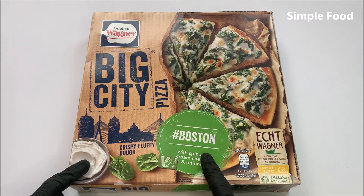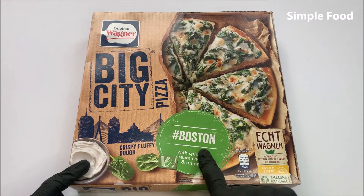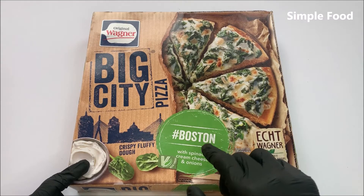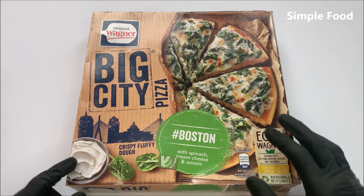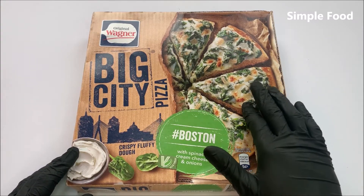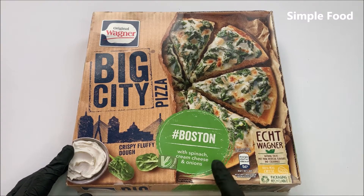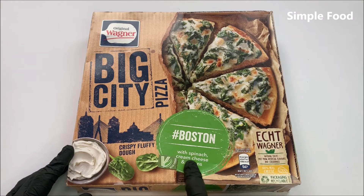I think you can get different varieties of these big city pizzas. You can also get a Tokyo pizza, a Sydney pizza, and also for example an Istanbul pizza. I think all of these big city pizzas are with a thick base and here it says crispy fluffy dough, and the pizza is with spinach, cream cheese and onions.